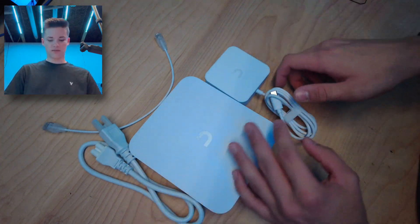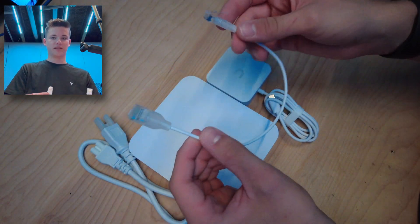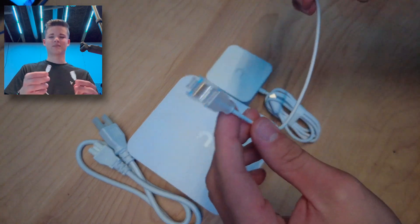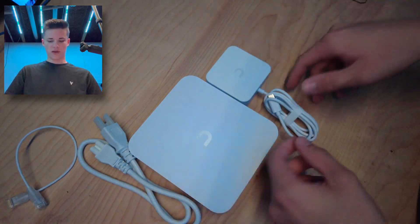It might be a little bit of a longer video, split into multiple parts — we'll see. Without further ado, let's get started. The first thing you'll see is in the box: you get all of this stuff right here. You get the power adapter, the actual router, the power cable, as well as a nice little ethernet cable. This is just a standard CAT6 patch cord. You can use this if you want, or you don't have to — it doesn't matter for the purposes of networking.